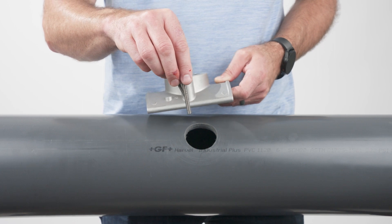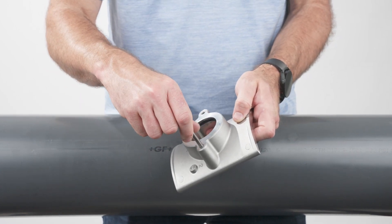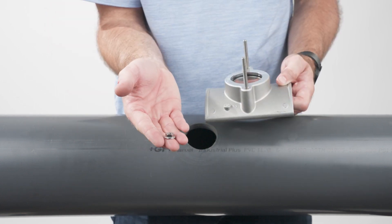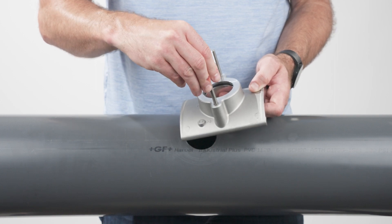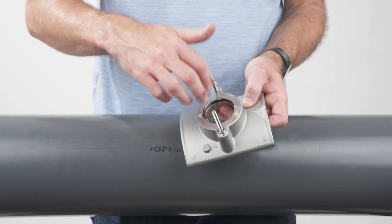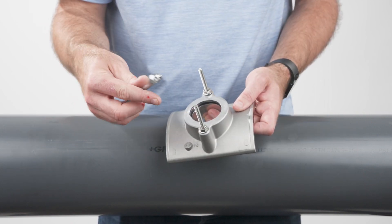Next, insert the two threaded studs into the saddle. Add a nut to each threaded stud as shown to hold the threaded studs to the saddle. Tighten down with a 7/16-inch wrench.